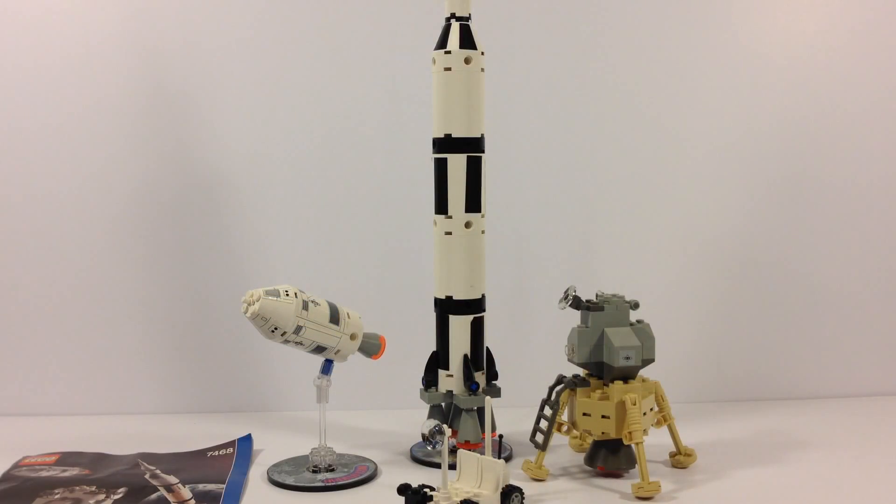Hey, it's Brickthor, and in this video we're going to look at the Discovery Kids Lego space set. This is set 7468. This is real space — this is an actual mission. It is called Saturn V Moon Mission, and these are small mini models of the different ships that were used in getting the men to the moon in the late 60s to early 70s.